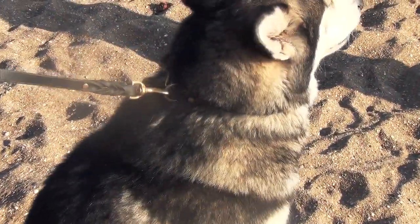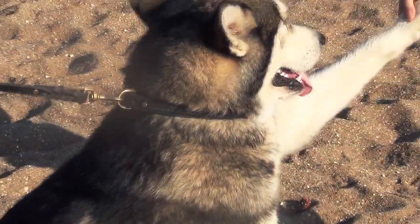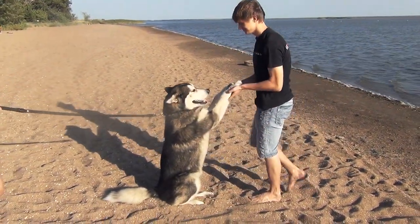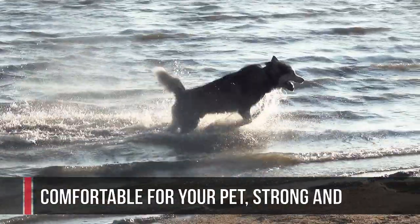They say that simplicity is the ultimate sophistication. This leather top collar has a simple design, yet it looks elegant thanks to delicate leather braid. The collar is suitable for everyday walking and training, as it is comfortable for your pet, strong and durable.